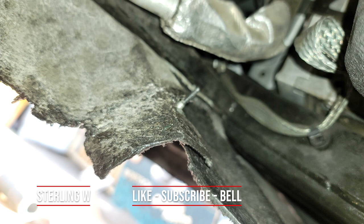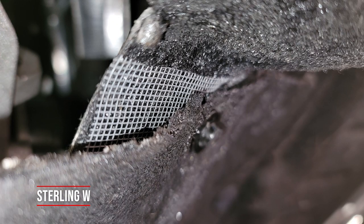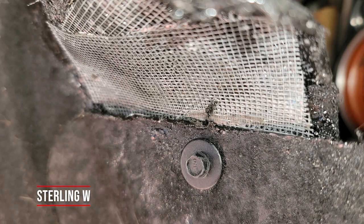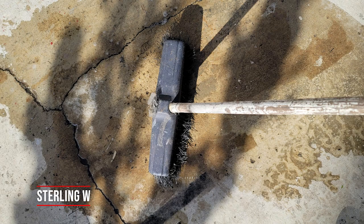I also took this opportunity to repair some of the cracked and torn underbody panels — they rip and break apart, and I repair them pretty much every year. I use fiberglass screen and epoxy to remake broken sections so the screws and clips hold again. These panels break after every winter, or if something bumps them, or if they get soaked. Not a professional — do this at your own risk.